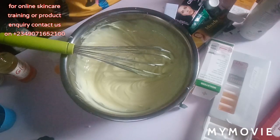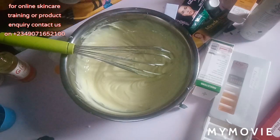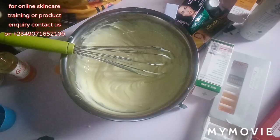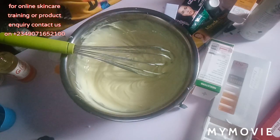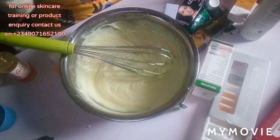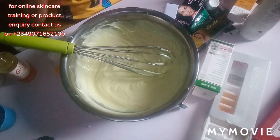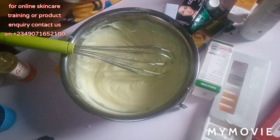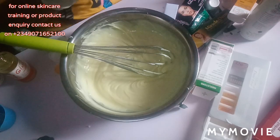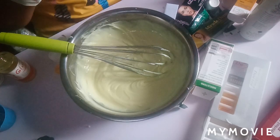If you want a safe lotion to whiten your skin, formulate this — I have tried it, it's tested and trusted. If you want to promix for a client, you can use this. Don't forget to give this video a thumbs up, like and share with your family and friends, and turn on your notification bell because I have so many interesting videos coming your way. Bye!